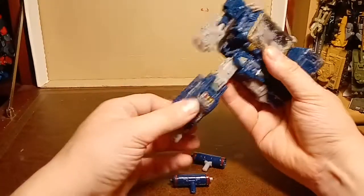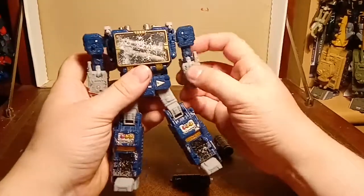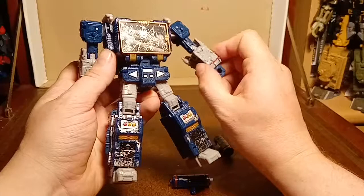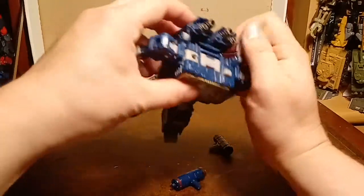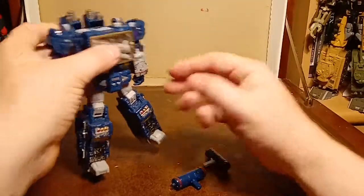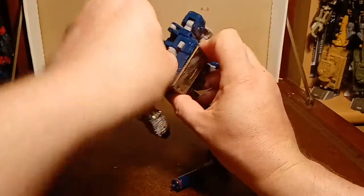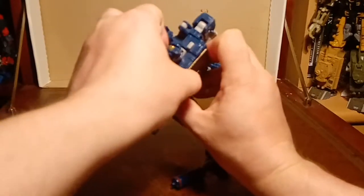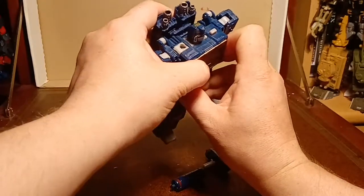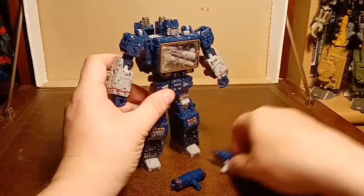This is my only Decepticon from the Siege line so far. I had a big debate about it - I just don't want all the Seekers. I might take a Thundercracker or a Skywarp, but I don't want Starscream, I don't want the Rainmakers. I'd take a Dirge or a Ramjet - a Dirge would be nice. But I don't want the Tetrajets - they don't look good, they look very shellformery from what I've seen. Apparently it's not as bad as it looks, but I don't like the look of it. And Refractor looks awful. So this is my only Decepticon and he's massively outnumbered now.